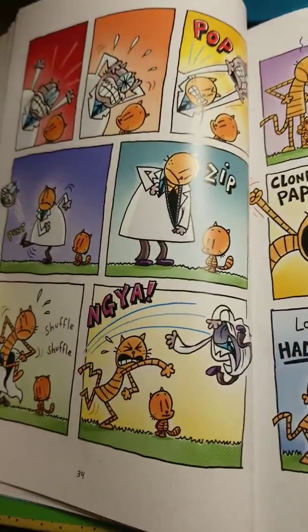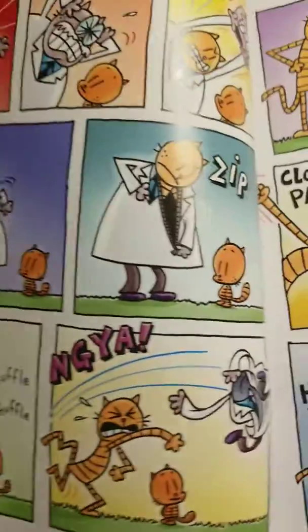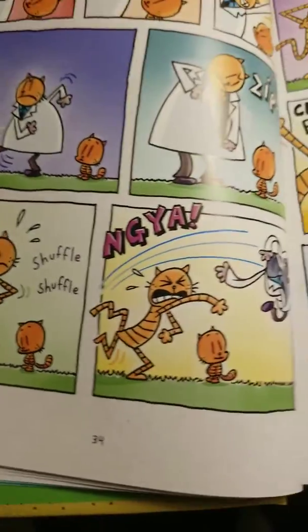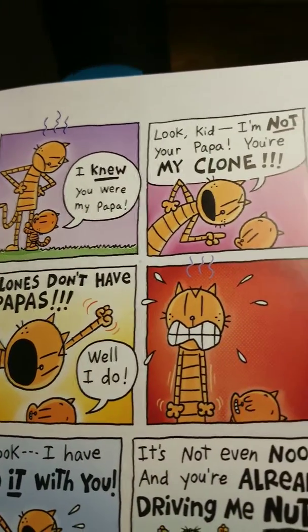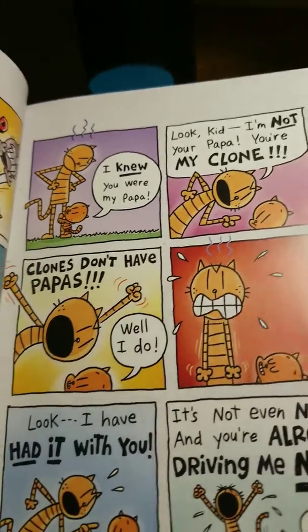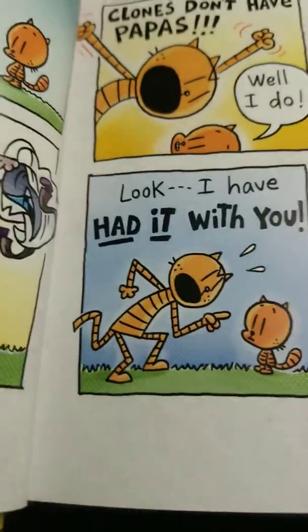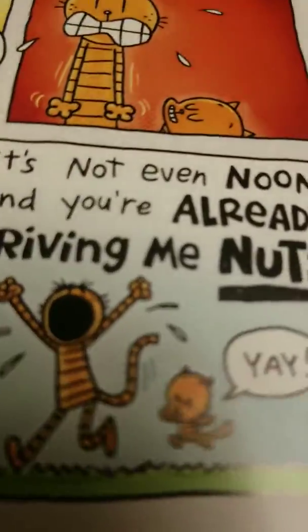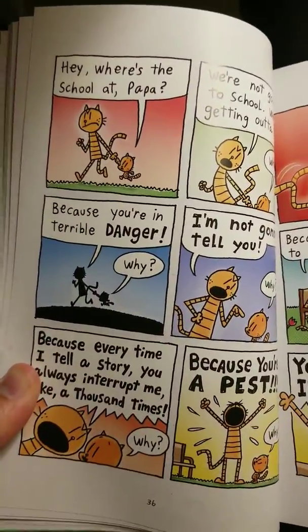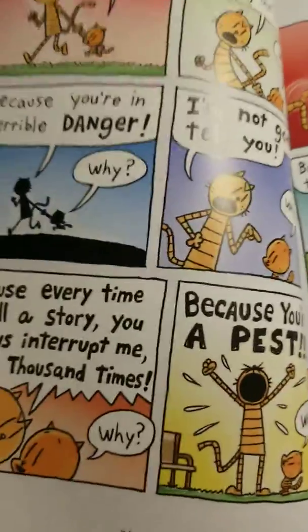It gets him so mad that he — pop, punt, zip! 'I knew you were my papa!' 'Look kid, I'm not your papa — you're my clone. Clones don't have papas.' 'Yes, well I do.' 'Look, I have had it with you — it's not even noon and you're already driving me nuts!' 'Yay!' 'Hey, where's the school at, Papa?' 'We're not going to school — we're getting out of here, we're getting out of town.' 'Why?' 'Because you're in terrible danger.'